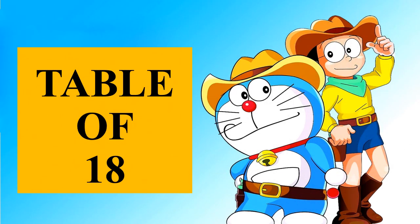Hello everyone! Welcome back to my channel. Today, we will be learning the table of 18. And you know who has come to teach us the table of 18? Yes! It is your favorite cartoon character, Dorymon. So let us learn the table of 18.